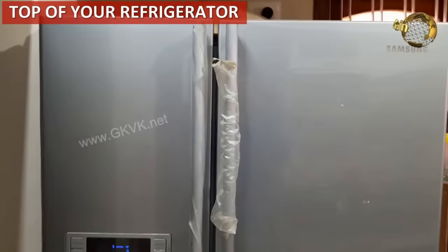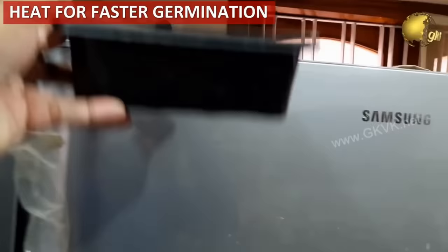Discover a free seed germination station — the top of your refrigerator. You can place your seed trays on top of a refrigerator to get the heat and produce faster germination of your seeds.